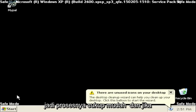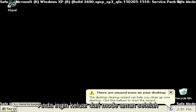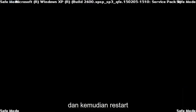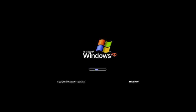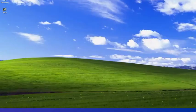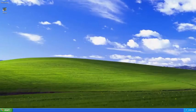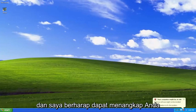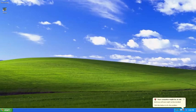And if you want to exit safe mode when you're done, just select Start, Turn Off Computer, and then Restart. And there you go, guys — pretty straightforward process. Hopefully I was able to help you out, and I do look forward to catching you all in the next tutorial. Goodbye.